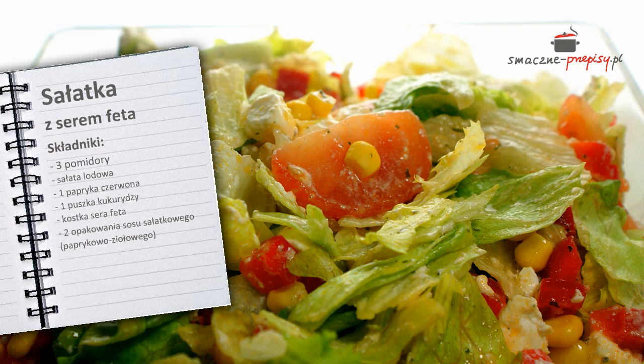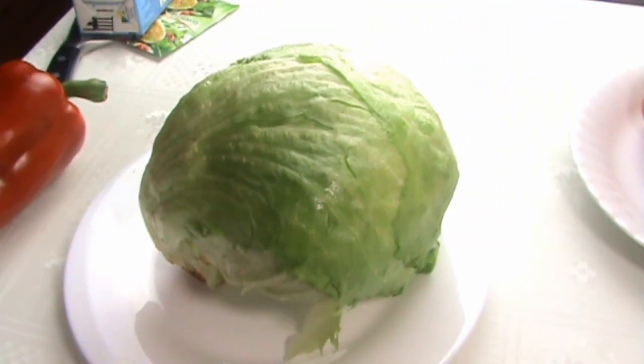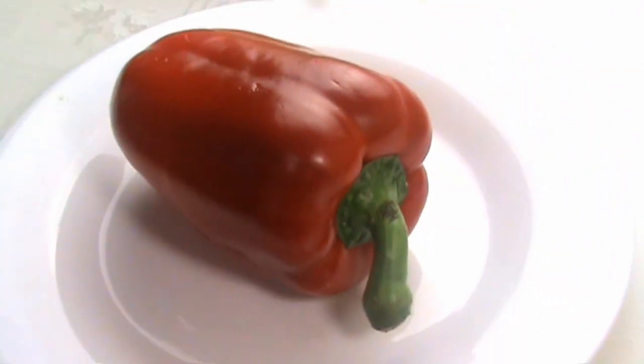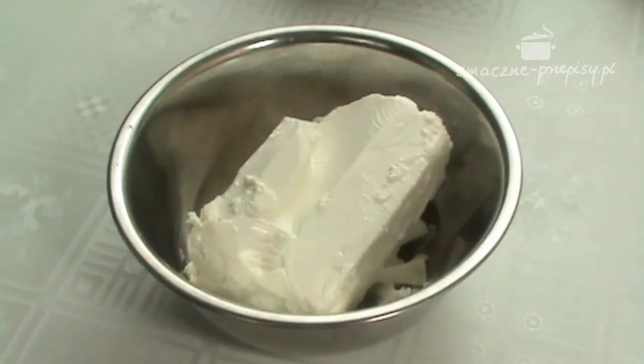Do przygotowania sałatki z serem feta potrzebujemy następujące składniki: 3 pomidory, sałatę lodową, czerwoną paprykę, puszkę kukurydzy, kostkę sera feta.